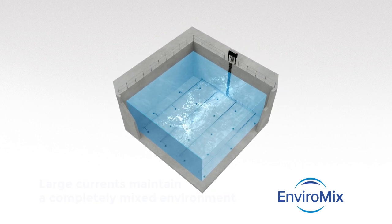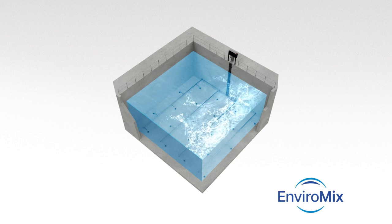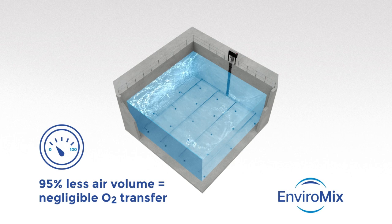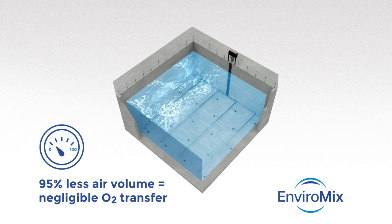And though it looks like coarse bubble aeration, Biomix produces a much larger intermittent bubble with 95% less air volume, so it doesn't transfer oxygen.